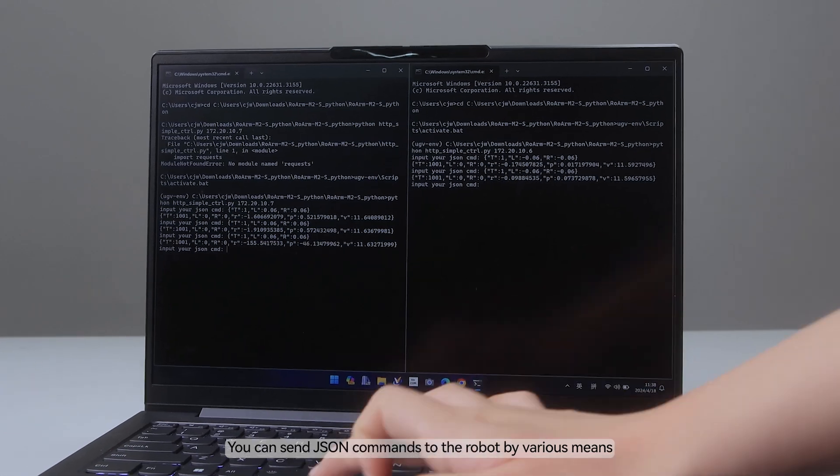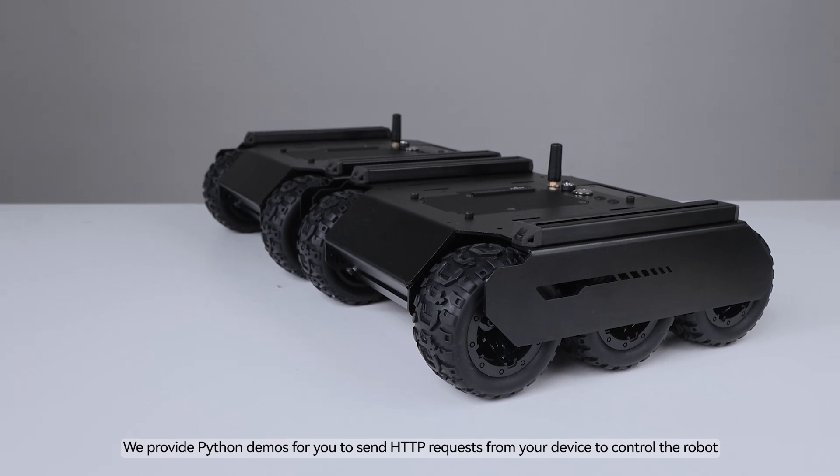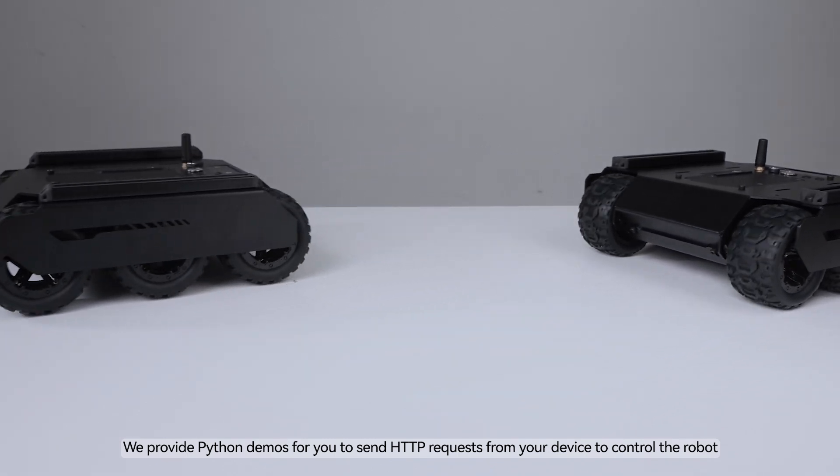You can send JSON commands to the robot by various means. We provide Python demos for you to send HTTP requests from your device to control the robot.